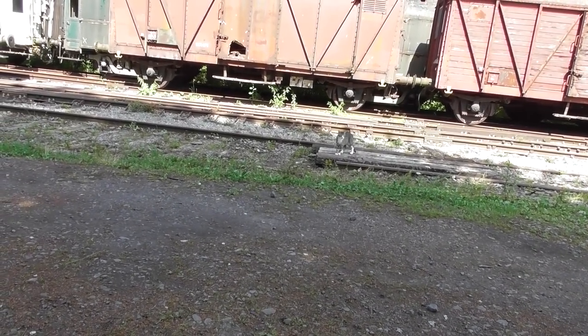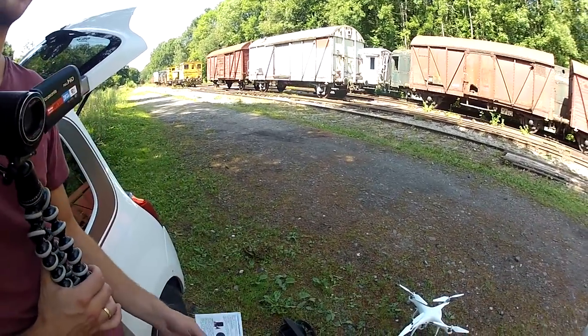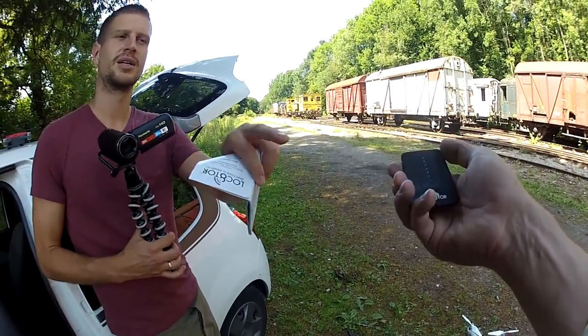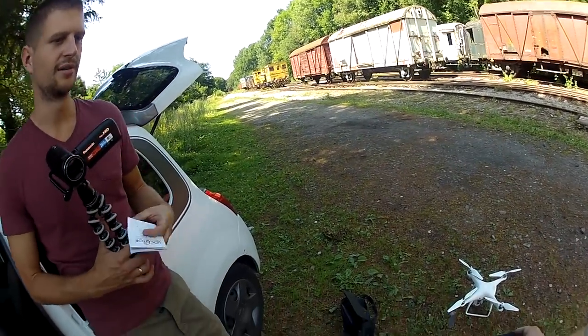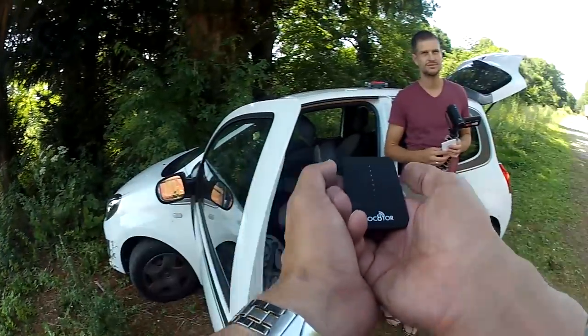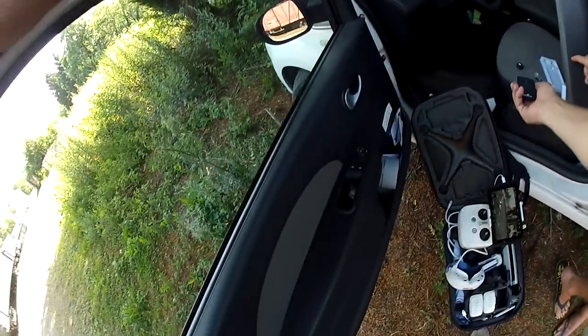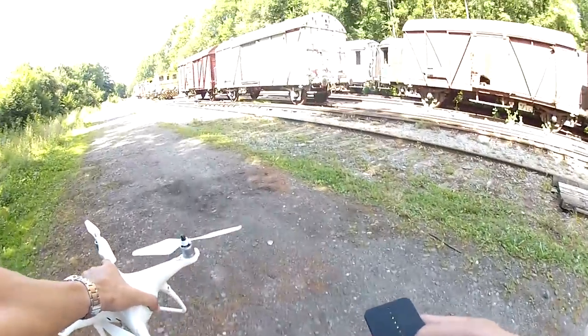Hold it down for three seconds. Because when you assign it to a number you have to get it close to the device. I think it's got it now. Okay, then I'm going to put this one on channel two.